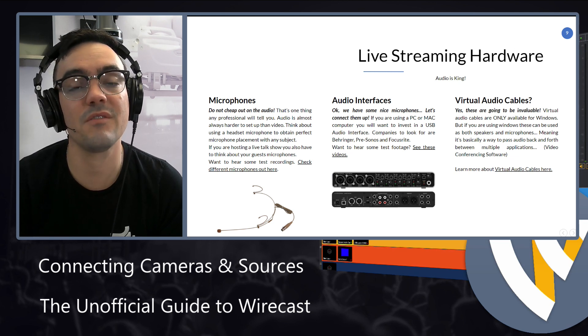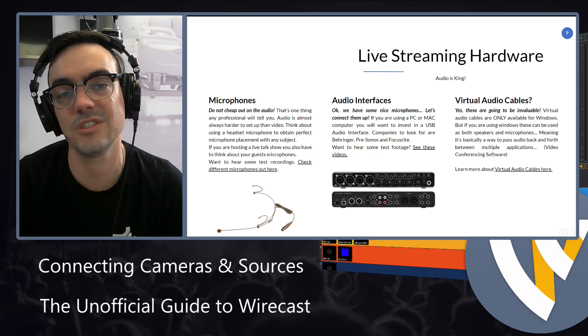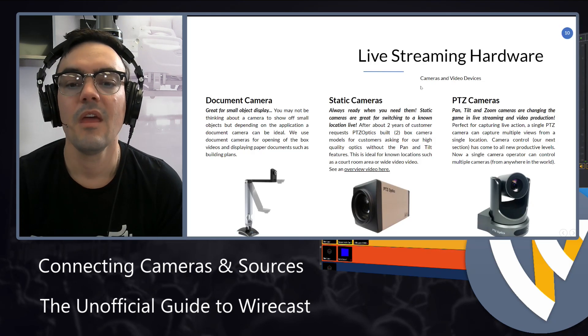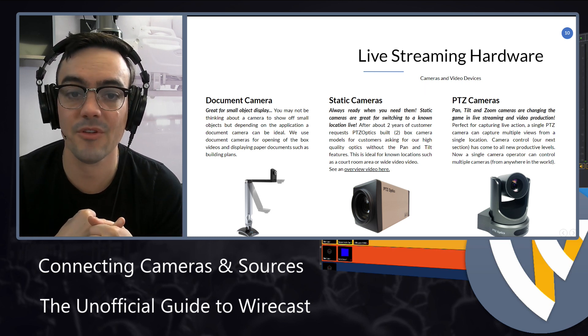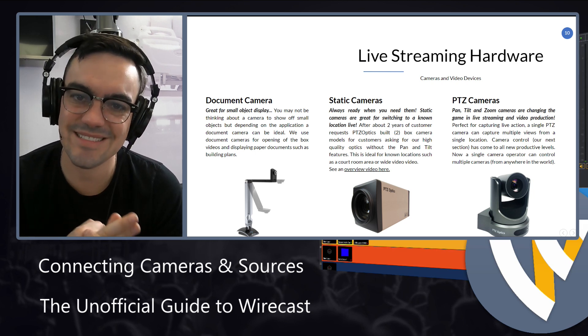There is something called virtual audio cables, and we'll be talking about that when we start working with Zoom. Virtual audio cables are awesome — they're now available for Mac and PC. A couple of the different cameras you might want to be aware of as video sources: we have document cameras, static cameras, and PTZ cameras.